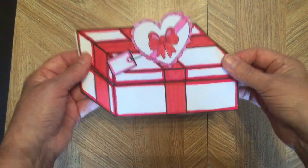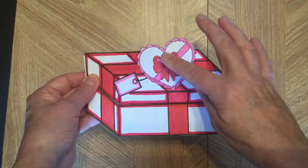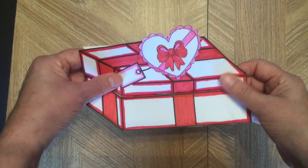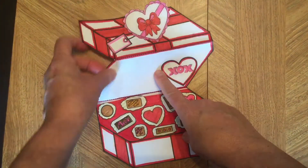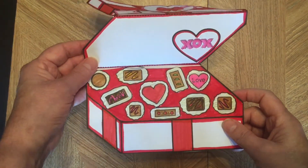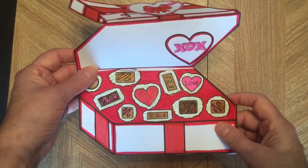So this is how it works. You create a box of chocolates — there's the outside. I have four different types of toppers for you, and open it up and inside you have your chocolates and space here to leave a sentiment. I think your students are going to love creating this. Stay tuned and I'll show you how to put it together.